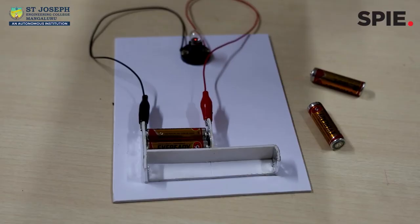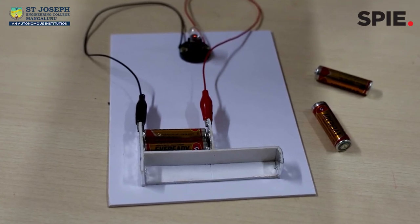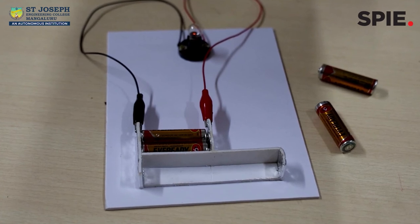Usually, batteries will be mentioned with the voltage rating and their capacity. Here, capacity refers to the AH rating, i.e., amperes per hour.